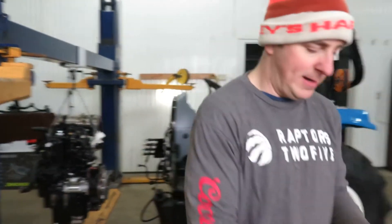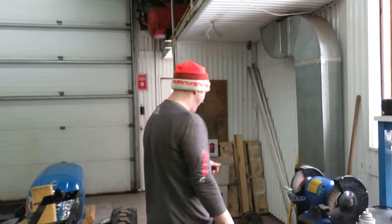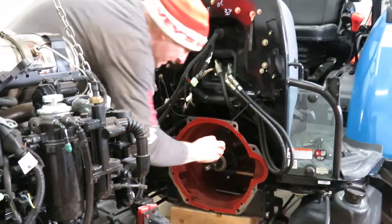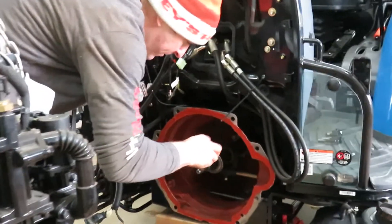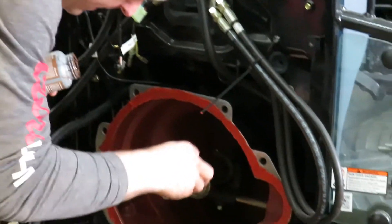Let me just get into it. I'll get the sealant installed and put some lubrication right in here. I'm hoping that by doing this it will engage nicely.